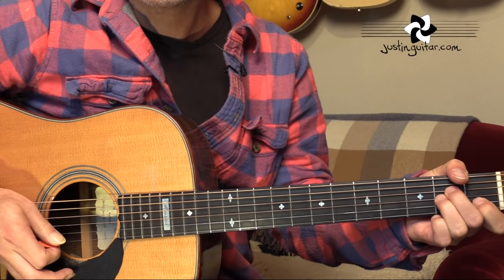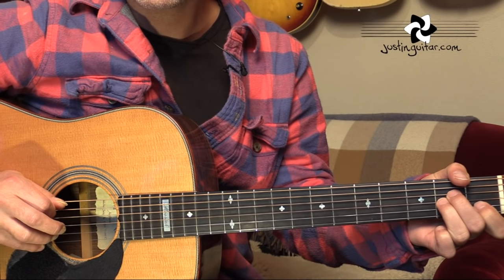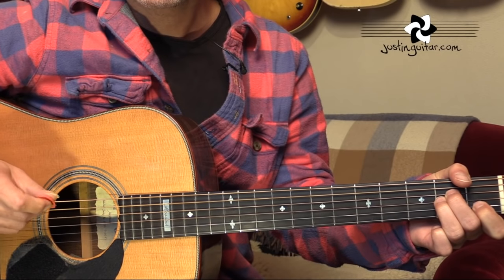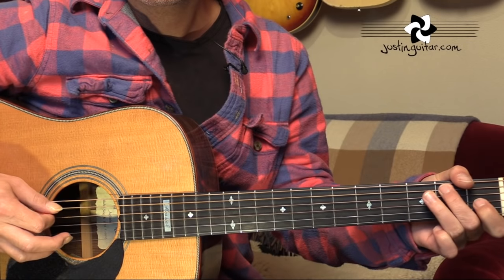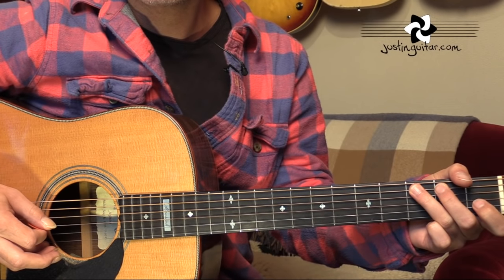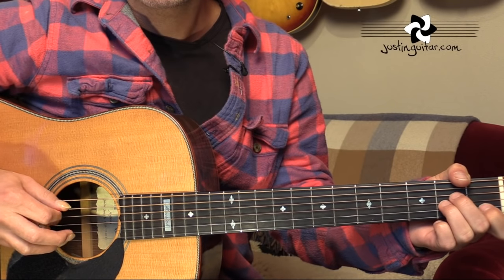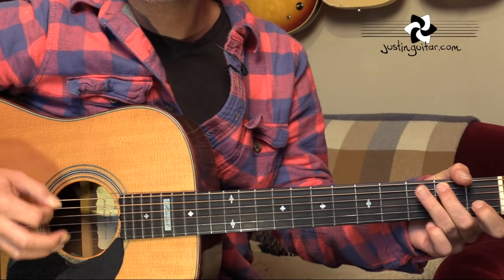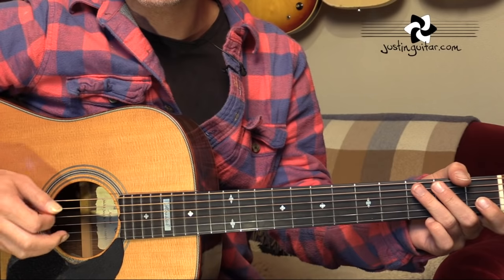Okay, that's the first riff there. So we're starting off with an A minor chord. We play the open A string first — the fifth string. Then there's a down and an up strum. And then we've got this little run, which is on the fifth string: open, second fret, third fret, to an open D string. That's the first bar. Remembering to try and keep those picks feeling like they're strumming.